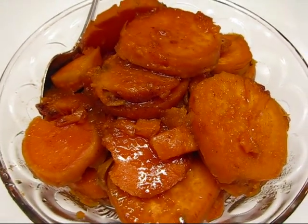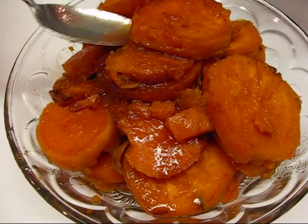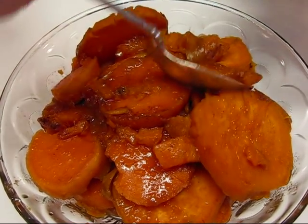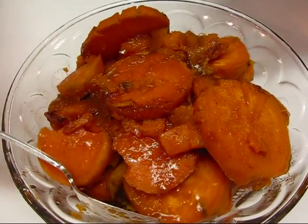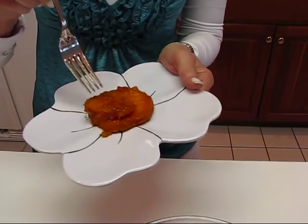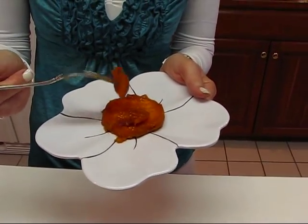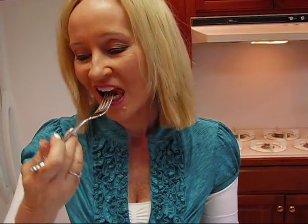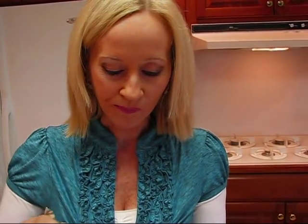I'm going to take a bite of this — I can't wait because I love sweet potatoes. These are really tender because I got them very tender on the stove before they went in the oven. They have strings like that, but that's just part of the outside of the potato, so don't worry about it. It's really good! I took a second bite — I read a comment once where someone said it must have been really good because she took two bites. I think it's a two-bite recipe. I hope you enjoy it.